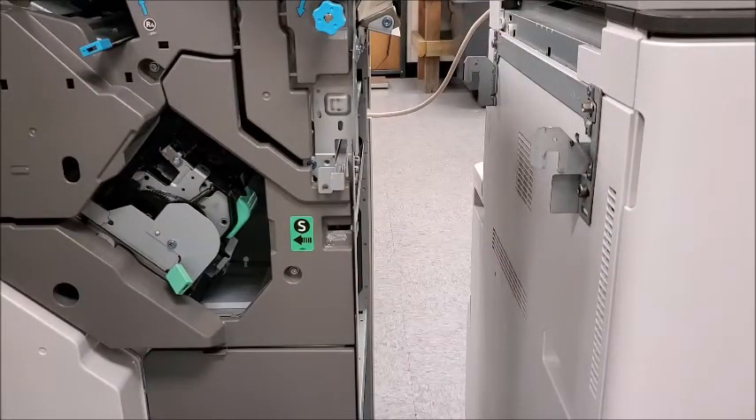That will detach it from the machine. As you can see from the back, there is a cable that still attaches it, and we'll move around to the back and show you how to take that one out. Make sure before you do any of this you turn the machine completely off.